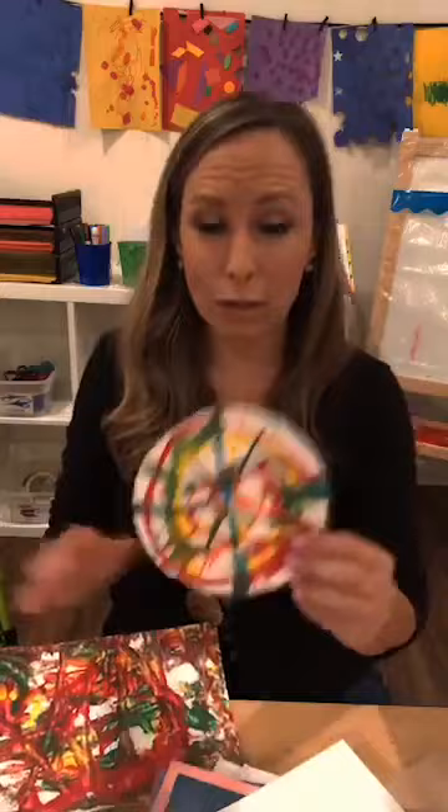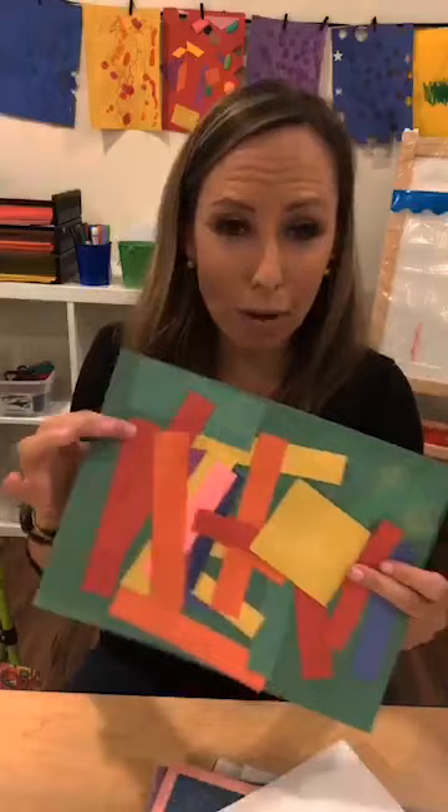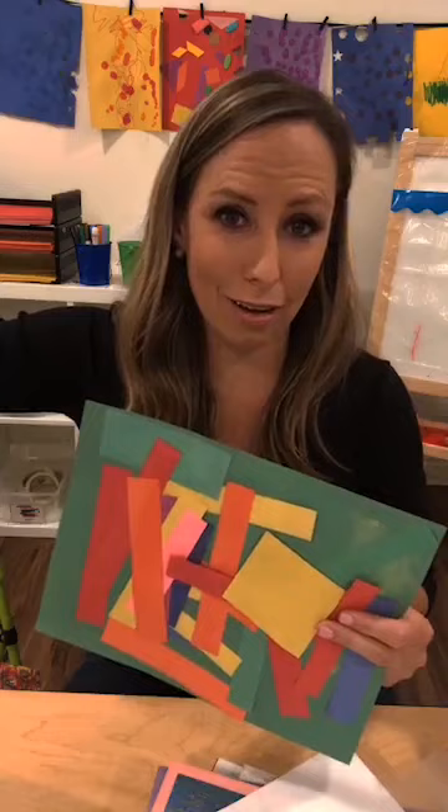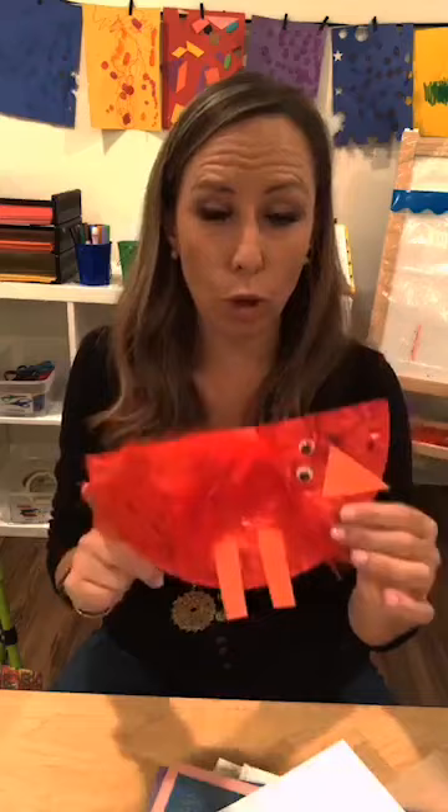Or maybe I have spin art out - circle paper, salad spinners, and little paint squirters. Or maybe we're doing rectangle and square collages, so I'd have a basket of rectangles and a basket of squares over there. It's my spot for the open-ended art activity each week. I don't do a lot of really crafty things - if I do a craft like paper plate crafts, I'll use those for small group because crafts are more of a following directions activity rather than an actual art activity.